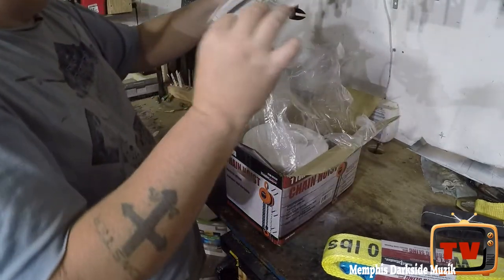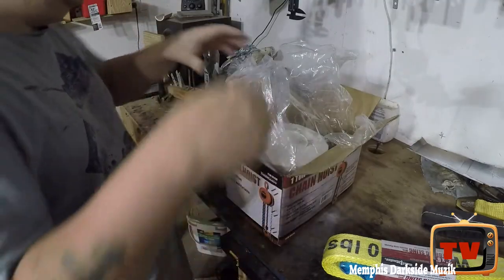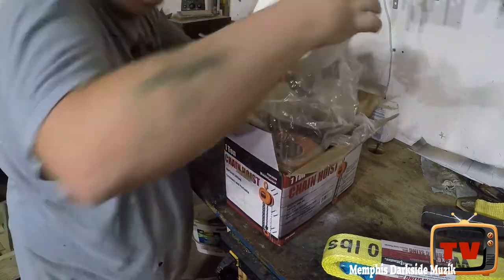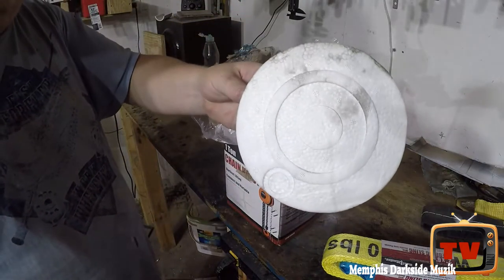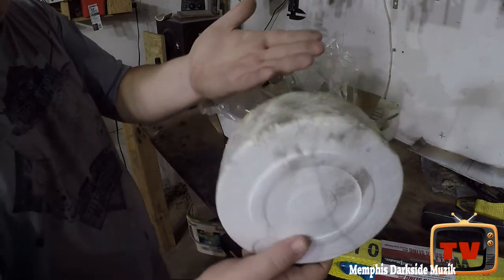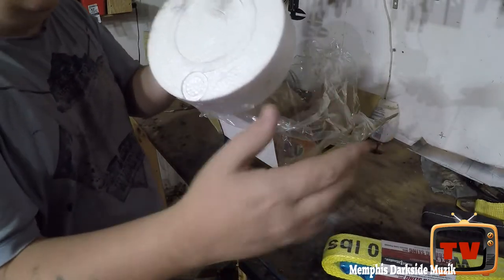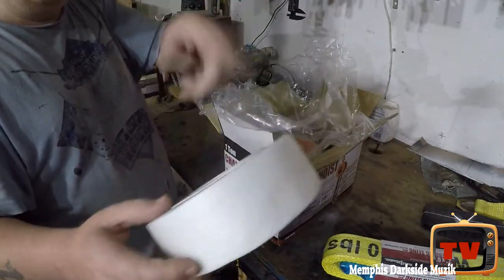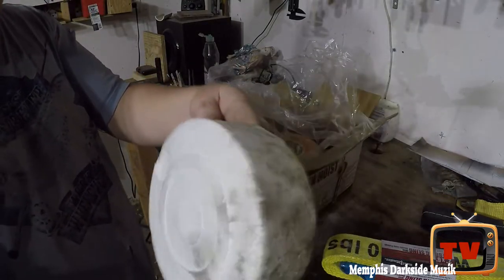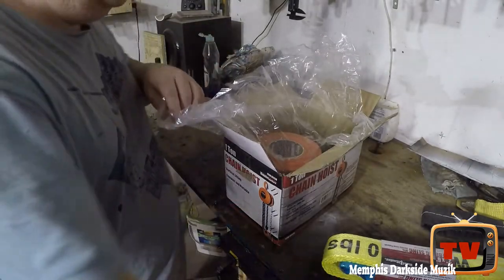We have the owner's manual. Yeah, look at this — this was most definitely opened. See, my hands aren't dirty right now. I told the lady at Harbor Freight I would be doing an unboxing on this. Look at all that dirt — looks like greasy hands on everything.